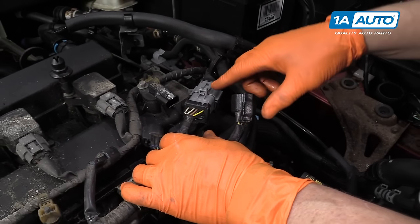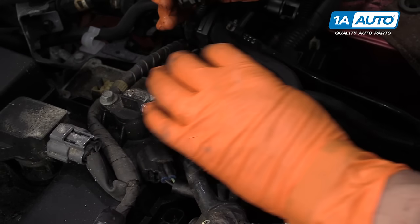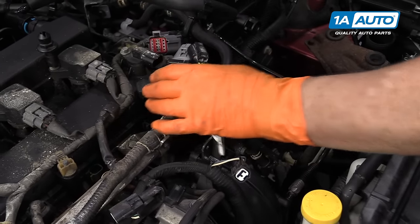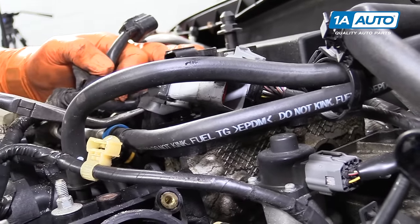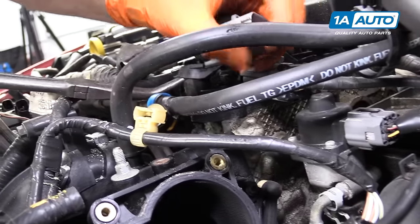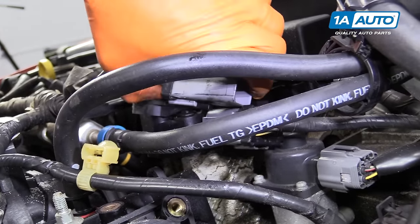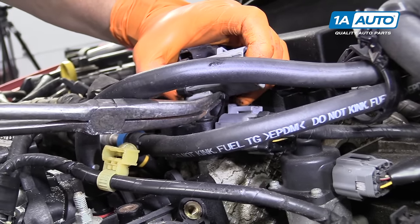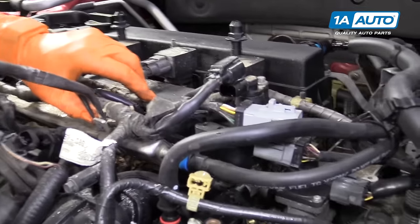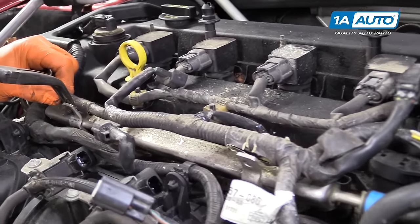We're going to disconnect the main injector harness or intake harness right here. Push down on this tab and pull. Now I want to get this off of the intake. I'm going to pull down on this tab and see if it slides out. We'll just re-tape that — engine heat makes things break down after a while.